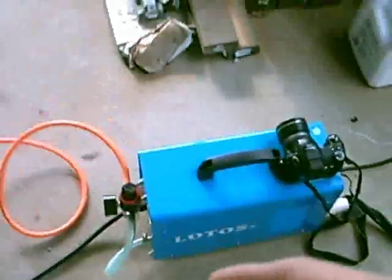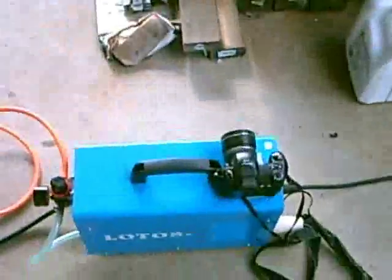This is my welder. I was just checking to see if the camera is working — it's freezing really. It's a Chinese Lotos Cut 40D, which is a dual voltage machine.